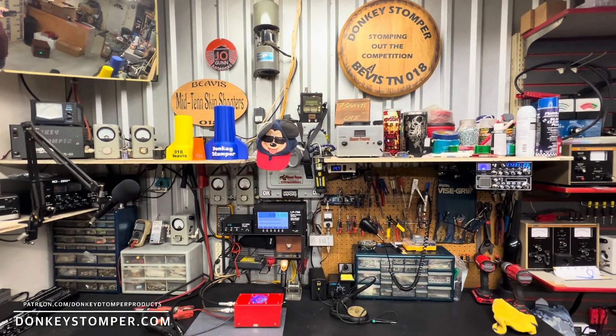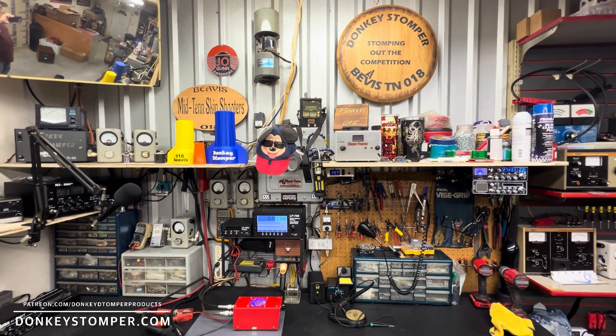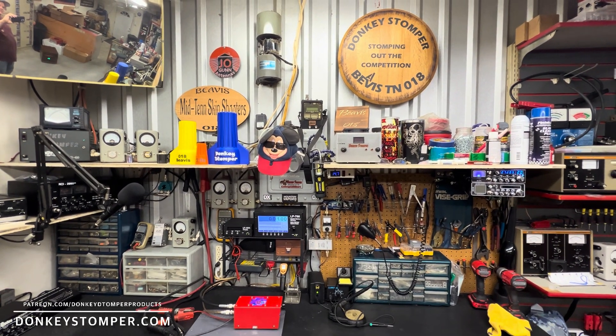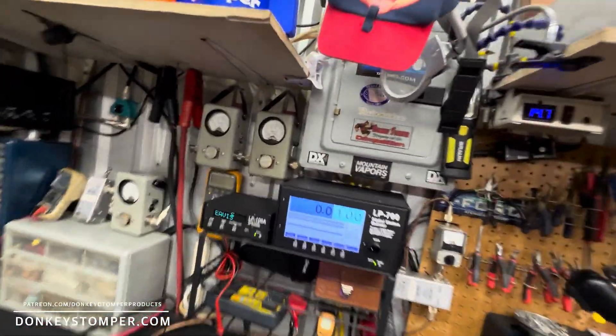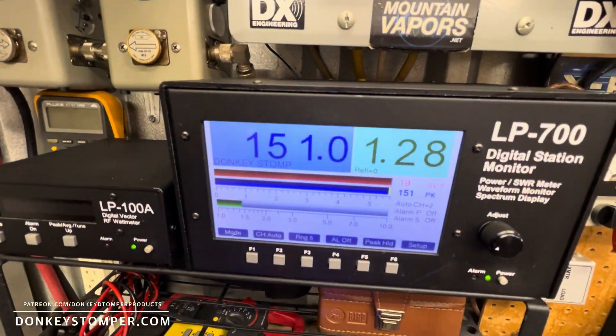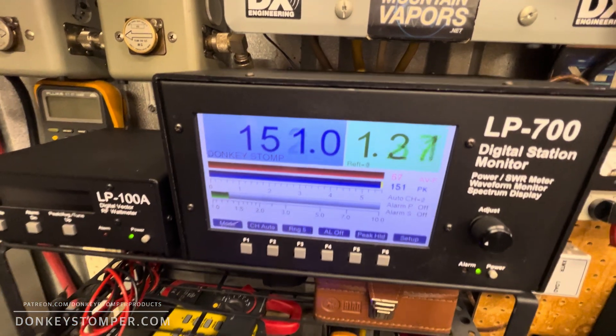All right, guys — please take time to like and subscribe to our YouTube channel if you're not already. We'd like to invite you to join our YouTube channel members for discounts, giveaways, and perks. Check out our merch store and check us out at donkeystumper.com. Get on band — all right, guys, bye bye!